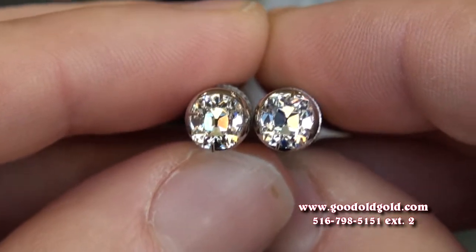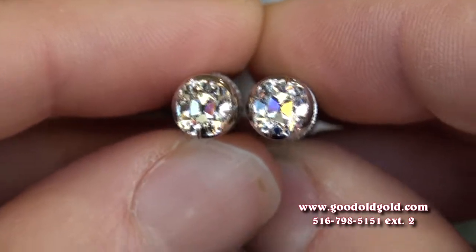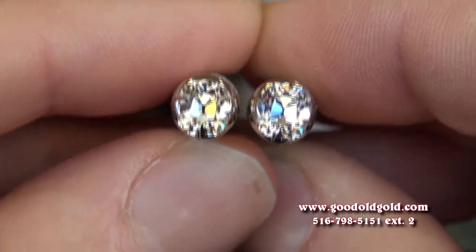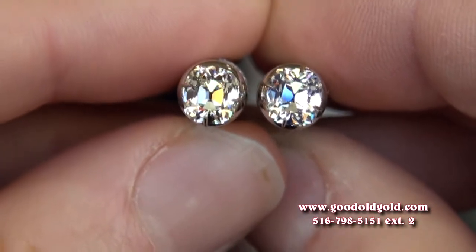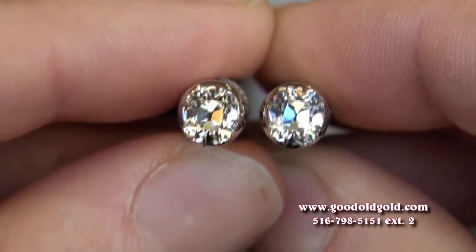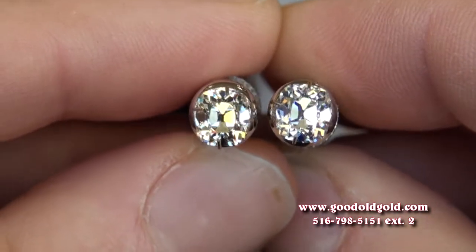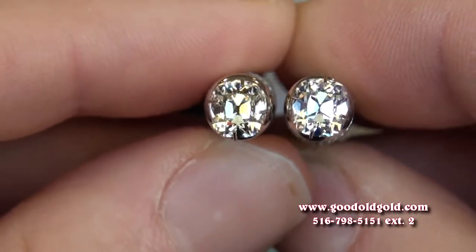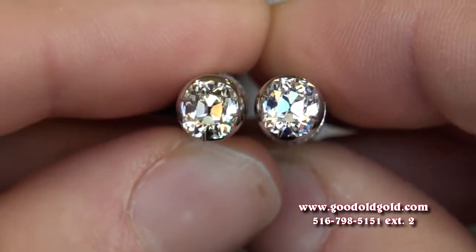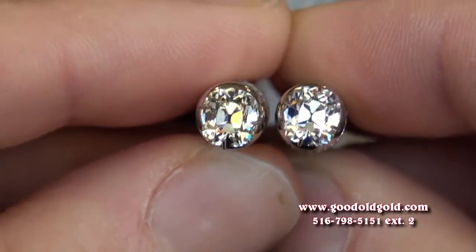I just got done looking at some one-carat cushions — they weren't August vintage cushions — and I'm going to tell you something: they were not bigger than these diamonds; in fact they may have even looked a little bit smaller. Because August vintage cushions are ideal cuts and not cut for weight, you're getting maximum spread. Put these next to other one-carat sized diamonds and they're going to look bigger, especially if they are one-carat cushions. This is natural daylight.